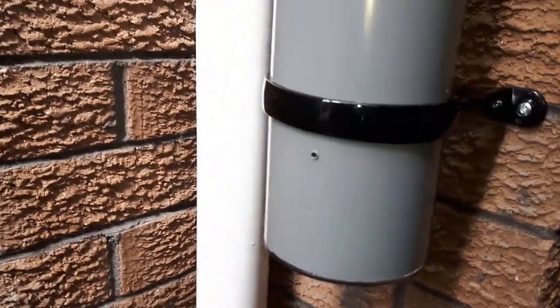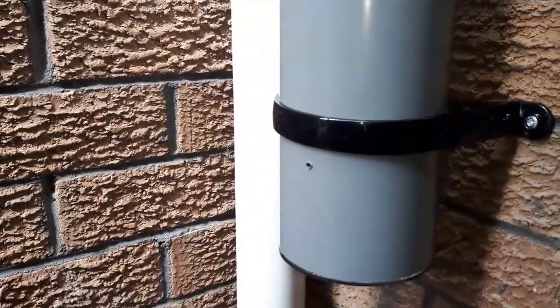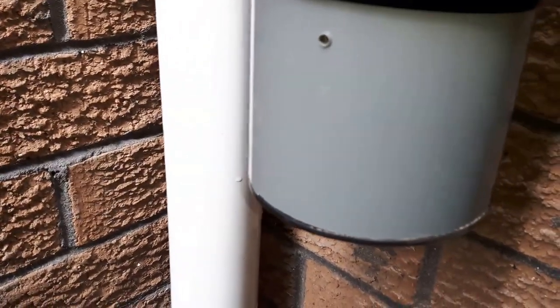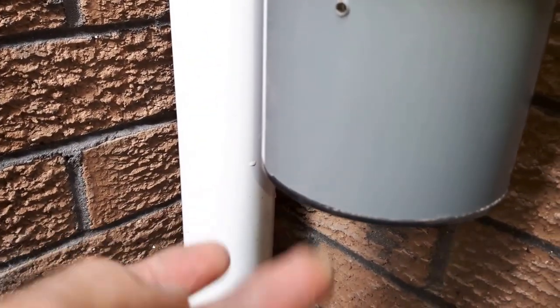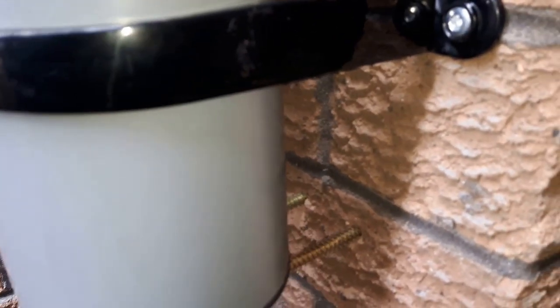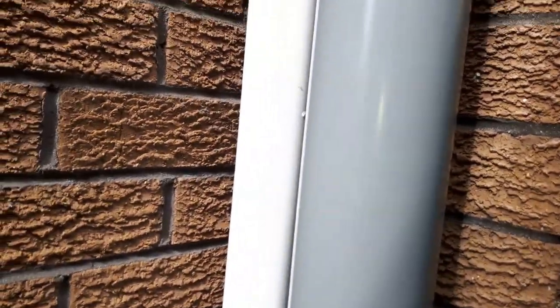I've got a little bleed hole so when it stops raining the water will gradually let out of that hole there, so it'll be ready for the next time. I've also got a black bung on here. The screws are designed to screw into brick - I've got a couple of those in because there can be quite a few gallons in there when it's full, so that's just stopping it from slipping down.